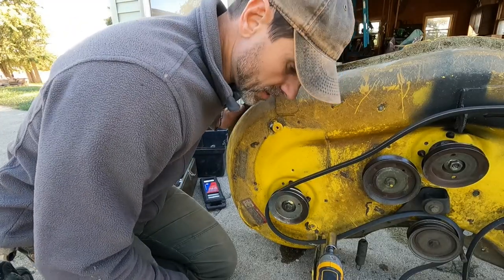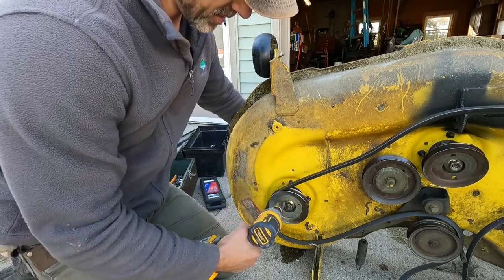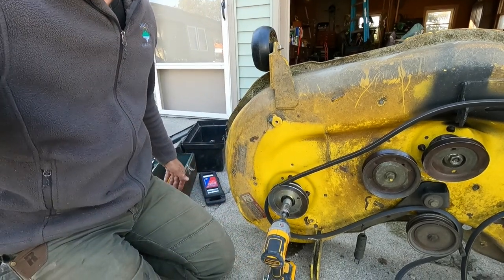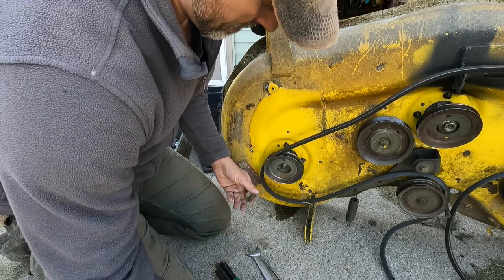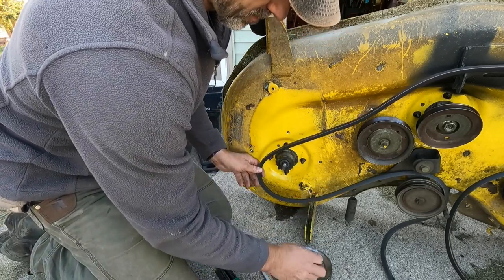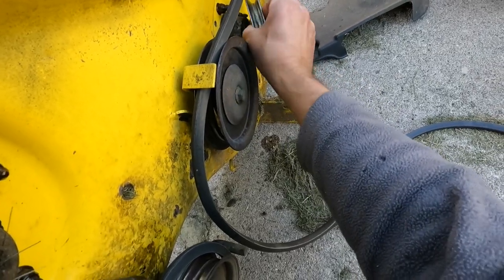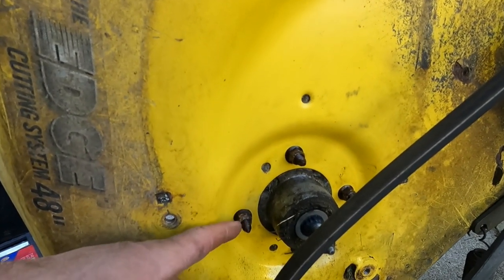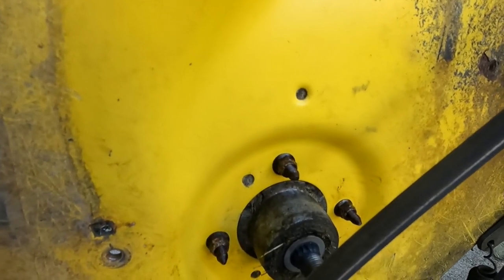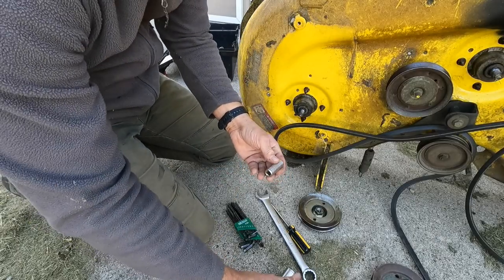When I figure out a way to get these off I'll let you know. I figured it out — it's a secret. I had been using this impact on level 2, and once I turned it up to level 3 it worked just fine. I put some PB Blaster on here to break down the rust, and these bolts are half inch.